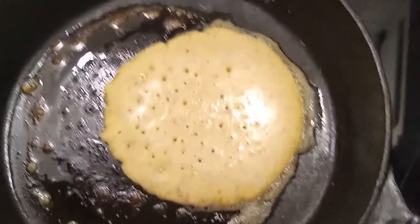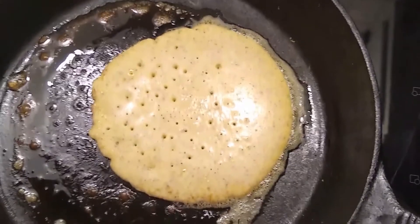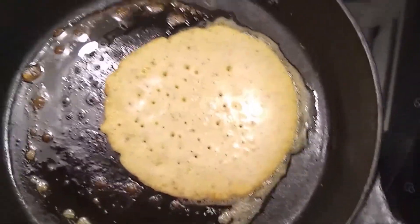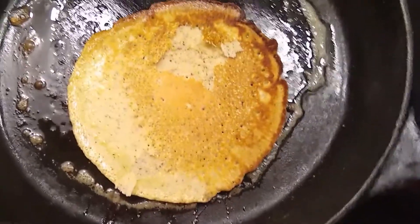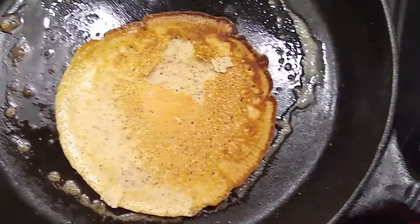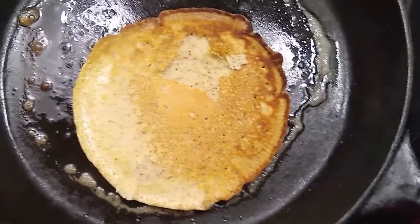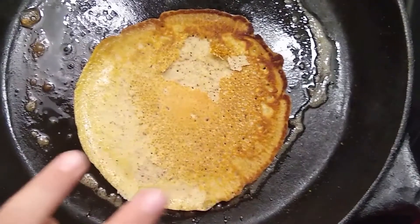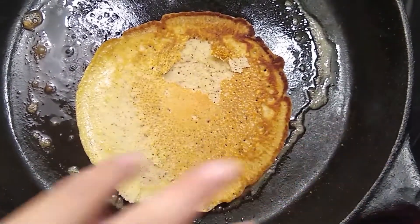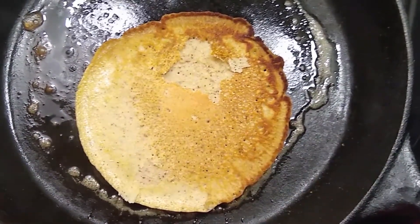Okay, so this pancake is ready to flip. You can see it's got all those nice holes going around it. So here we go — picture perfect! Look how pretty that is. It looks kind of like a rainbow. So we're going to go ahead and fry up this whole stack. It goes red, orange, yellow.